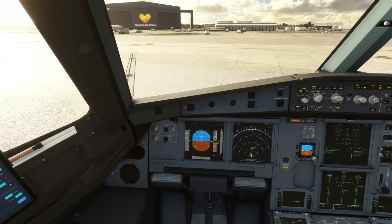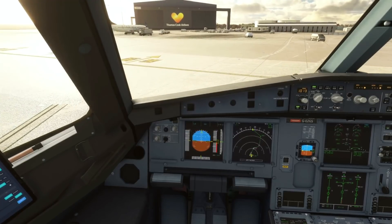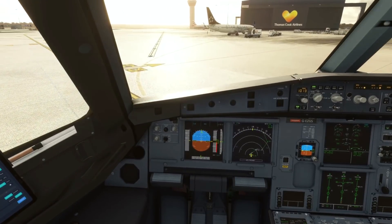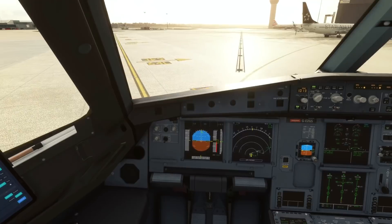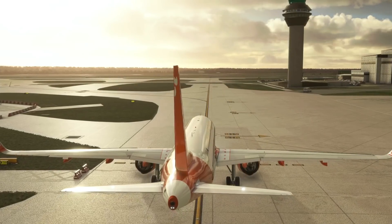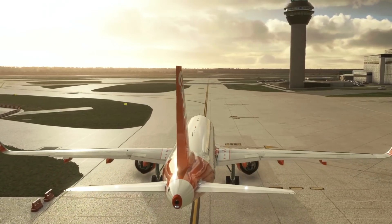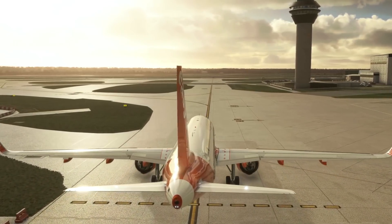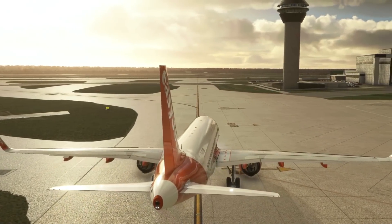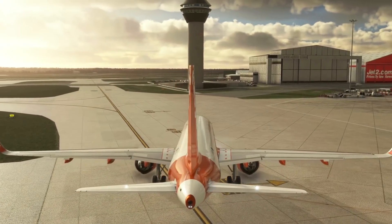The rudder will still give you a small bit of control — up to six degrees deflection — whereas the tiller gives you up to 75 degrees, so at slow speeds the tiller is of course how pilots control the aircraft. Looking from outside, you can see a slight movement using the rudder, but leaving the rudder alone and using just the tiller gives you much more control over the nose wheel steering with the new tiller axis.